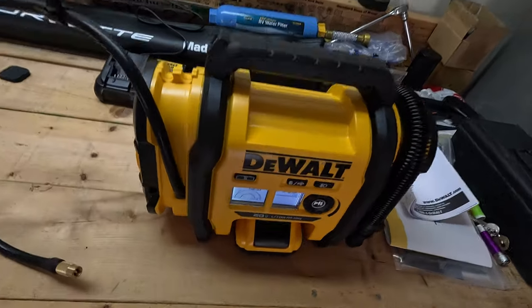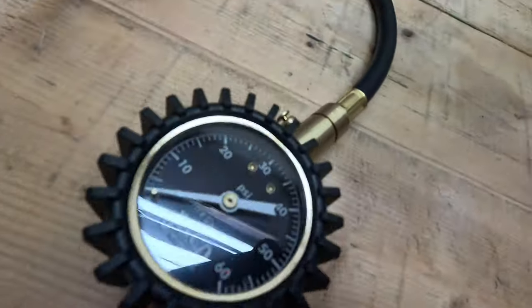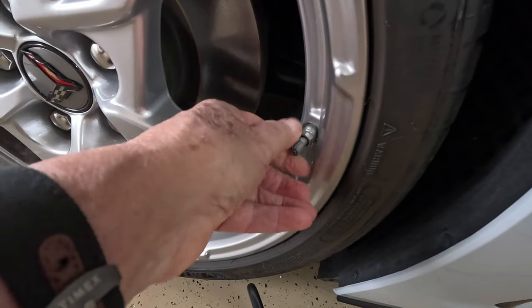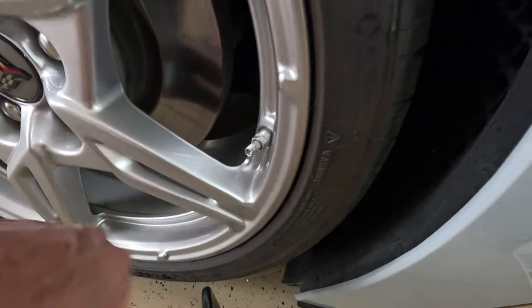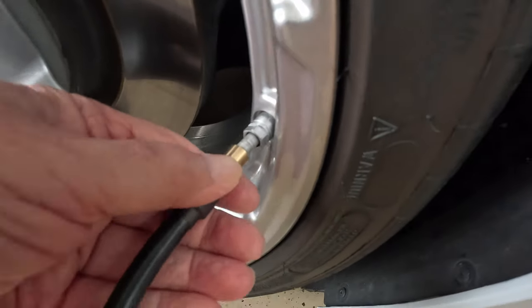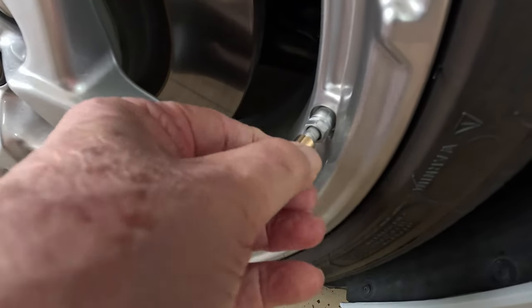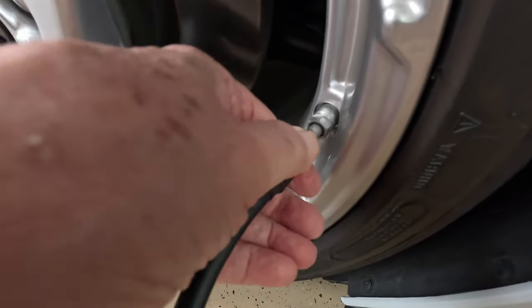So that's my setup: the tire inflator, the battery, the battery charger, and the new tire pressure gauge. Let's do one and see what it looks like. I'm going to take off the valve stem cover and then screw the connector right onto the valve stem — nice and snug, you don't need thread locker, just snug.